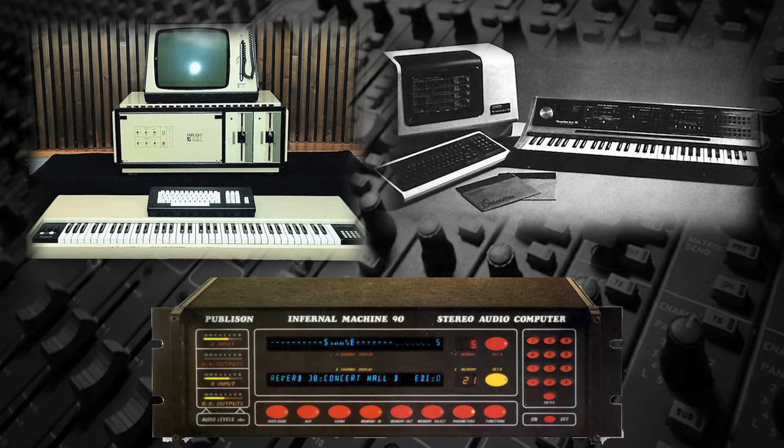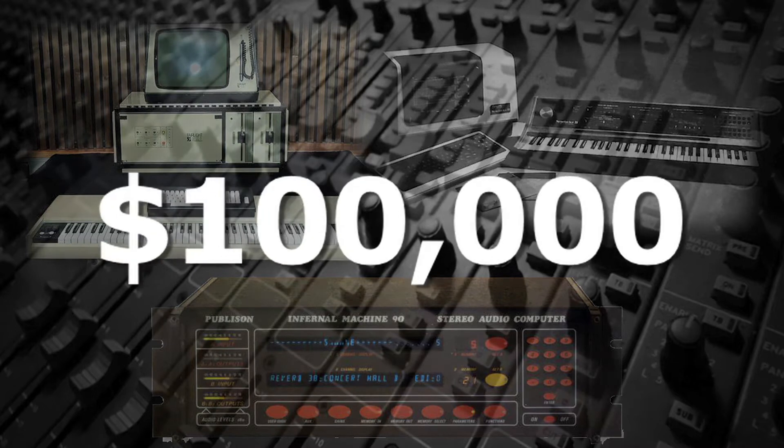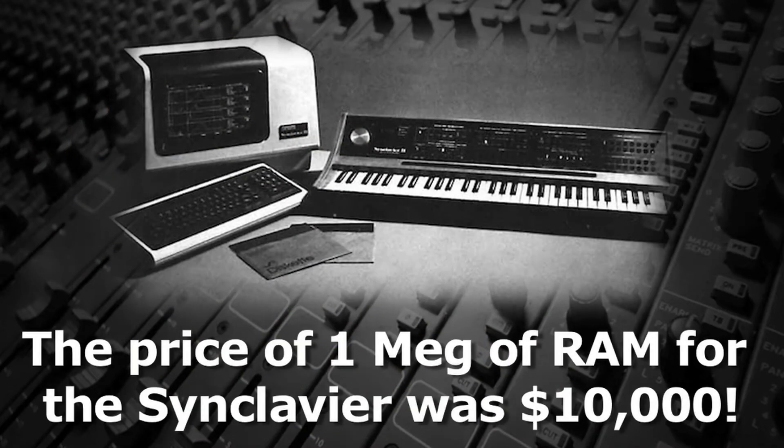However, since this was cutting-edge technology, the unit cost of all of the samplers was very expensive, generally in the $100,000 range. For example, the price of just one meg of RAM for the Synclavier was $10,000.